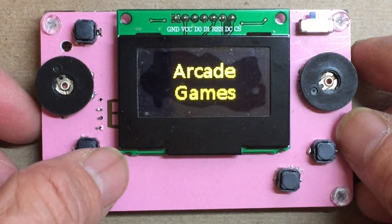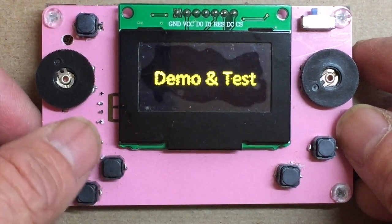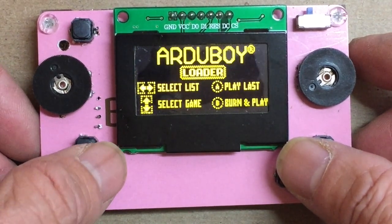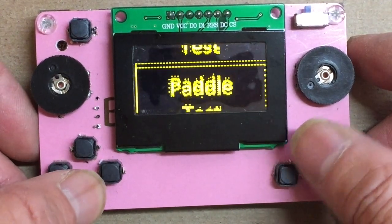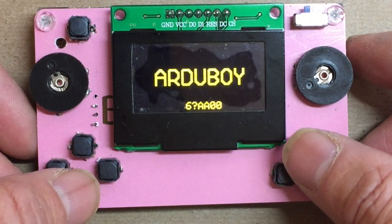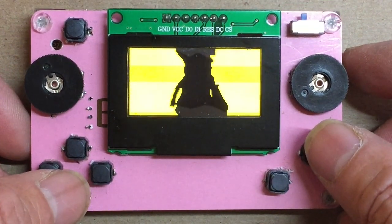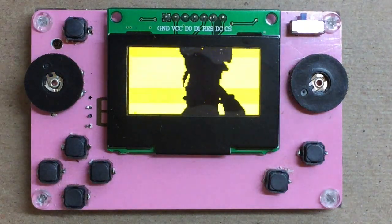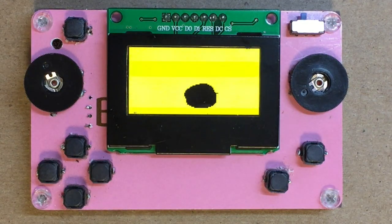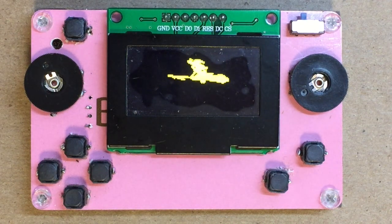Let me test the function of the serial flash by using the demo program. That will display a cartoon. The cartoon is about 8 megabytes stored in the serial flash card. Let's load that and start the animation. The flickering of the OLED is because the iPhone's camera doesn't sync up with the OLED's refresh rate, but when you look at the real thing, there's no flickering.